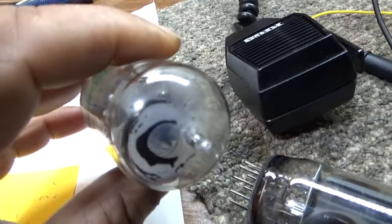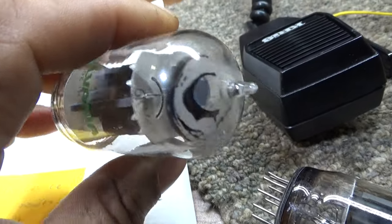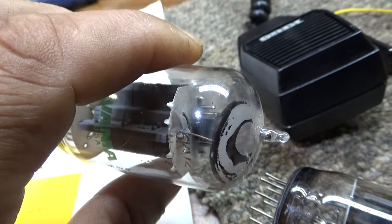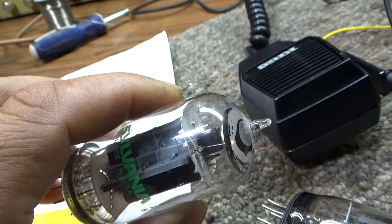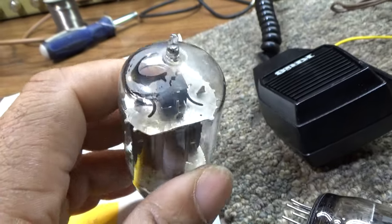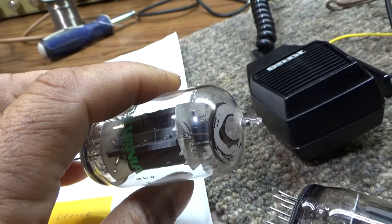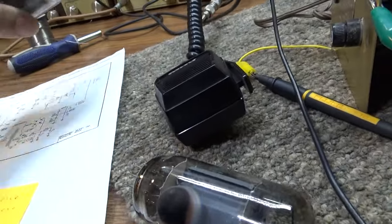If your tube looks like this — with white and black around it — it hit a vacuum leak and had an arc, a dead short. I was working on a ten-tube amp and didn't notice it because the tubes were packed in. I tried the amp, it shorted on me, and when I pulled the tubes out I found that short. We'll get to tubes and shorts later.